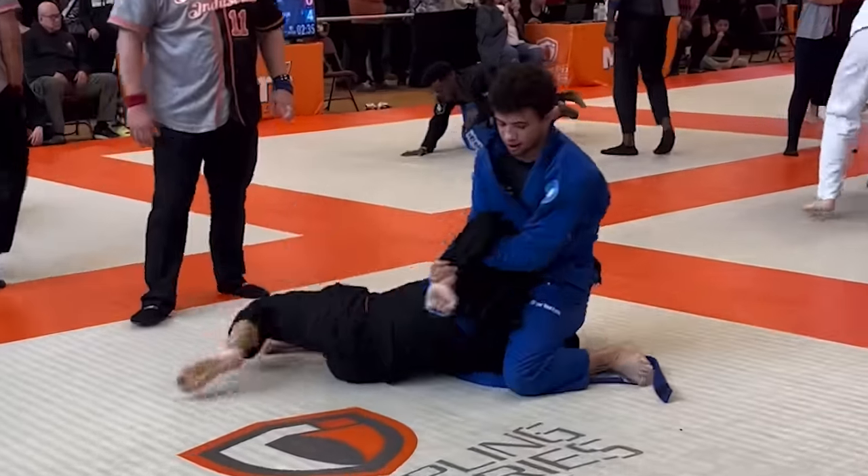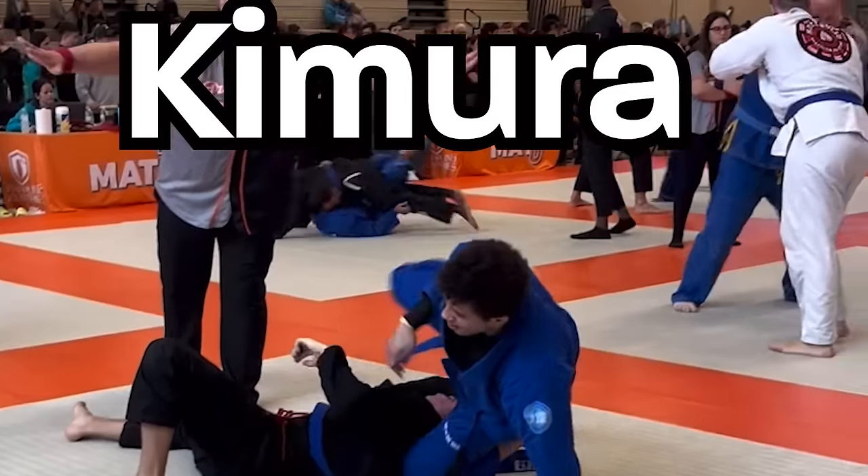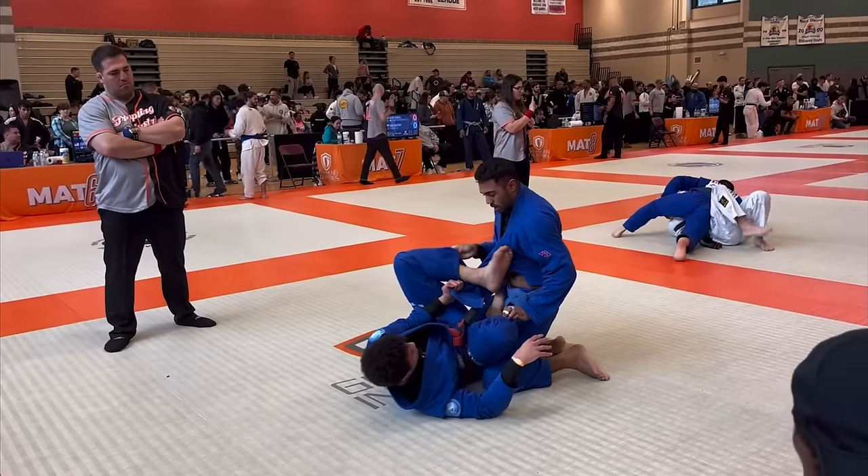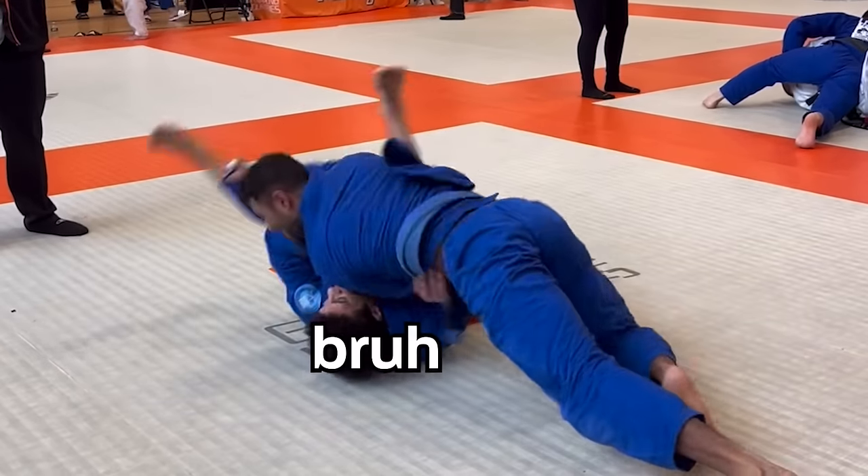Then I pull his arm up and behind his back to get the tap with the kimura. After that match, I felt like my nogi game could carry me through this. But my next match showed me that when it comes to the gi, I'm completely lost.